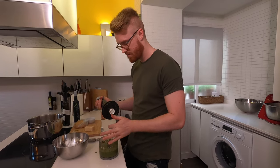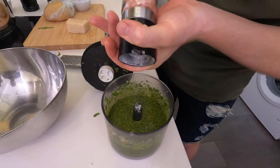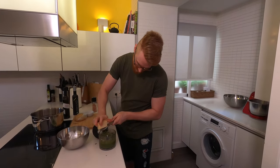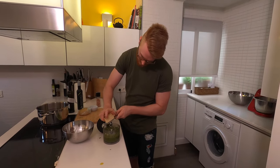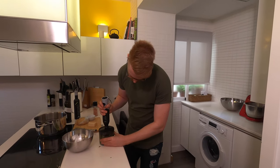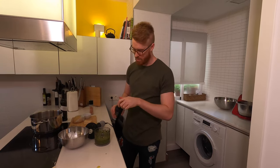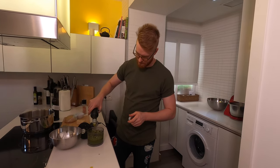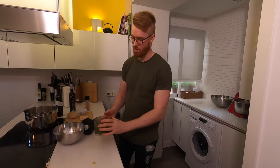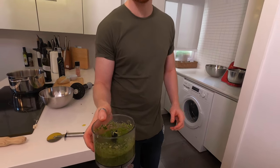Gorgeous — let's taste it. Not bad. I'm going to add a little bit of salt and just a little bit more cheese. There we go, and we're going to top it off with just a little bit more olive oil. So there you have it — a beautiful, delicious pesto that you can make very easily with very simple ingredients.